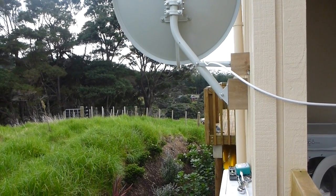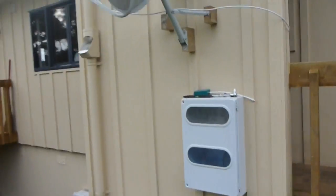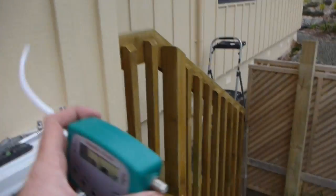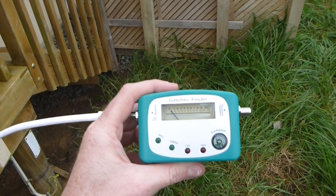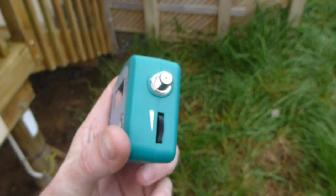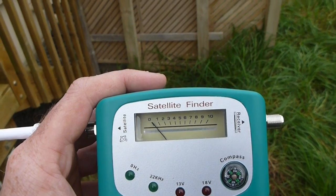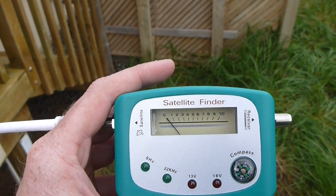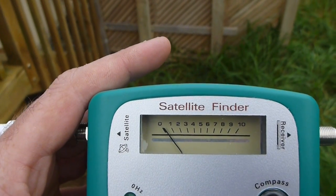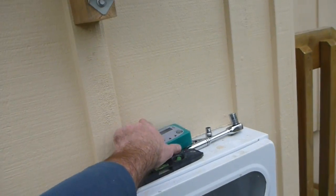I used the satellite finder that came with the kit. You connect the satellite side to your dish and the other side to your powered-up receiver, which is also connected to the television. It has a sensitivity adjustment on the side — I adjusted it so it was reading about five on the scale. Then I swung the dish around — that's called the azimuth, basically the horizontal angle — and peaked the signal. Then I adjusted back to five and played with the elevation, the up-and-down of the dish, until I peaked the signal again.